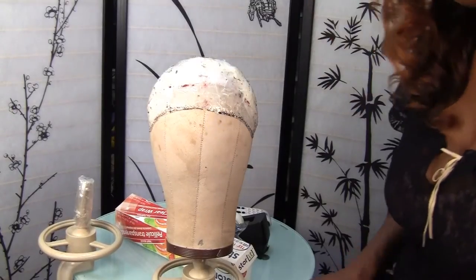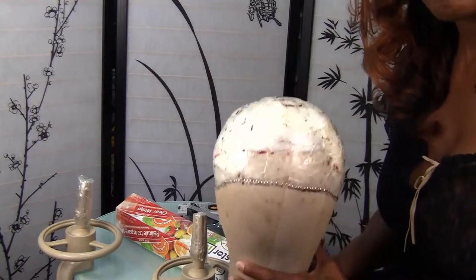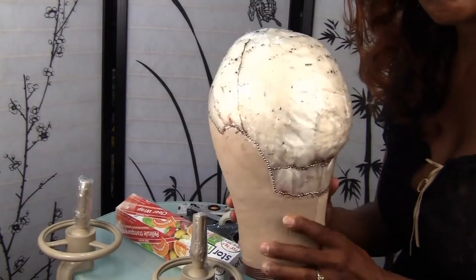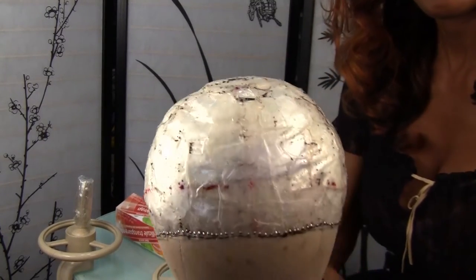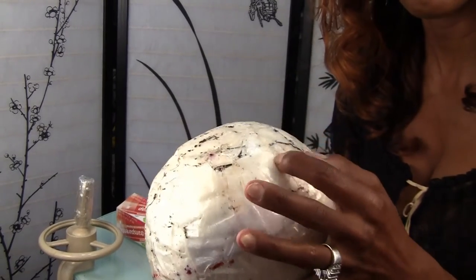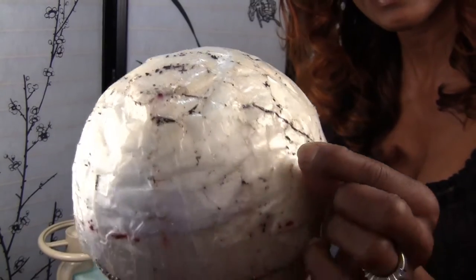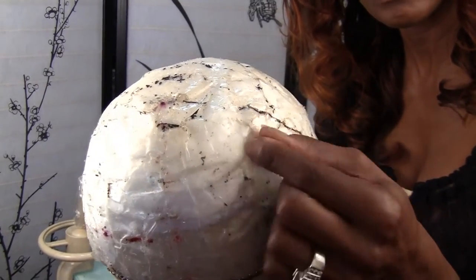Hi everyone, it's Scottish Lily. I decided that I'm ready to touch up my head mold. This head mold is about four years old and it has so many holes in it that I'm afraid it's going to tear my delicate lace. The tape is so old and peeling off.